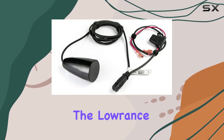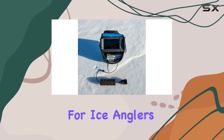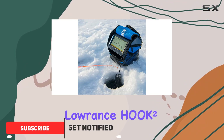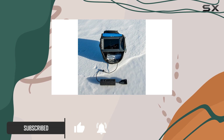Today we're diving into the Lowrance Hook 24x ice fishing transducer, a game changer for ice anglers everywhere. This transducer is specifically designed for Lowrance Hook 24x fish finder models, ensuring seamless compatibility and optimal performance.